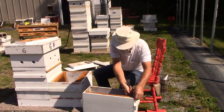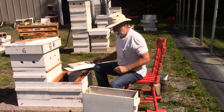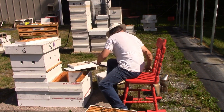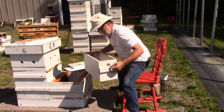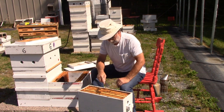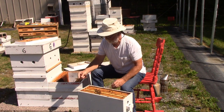Alright, let's carry on and see what else we've got in here. Looks like this upper box — they were just really starting to put a little tiny bit of nectar in it, which tells me the bottom box is pretty full. So I'm putting two to the front and two to the back. I might rearrange this a bit — let's see what we've got going down below.